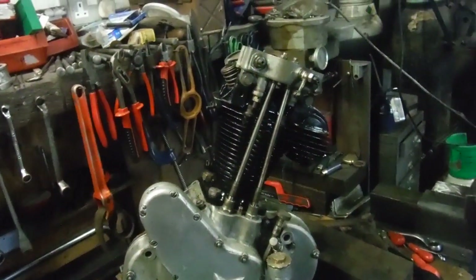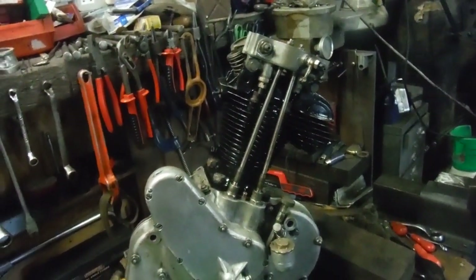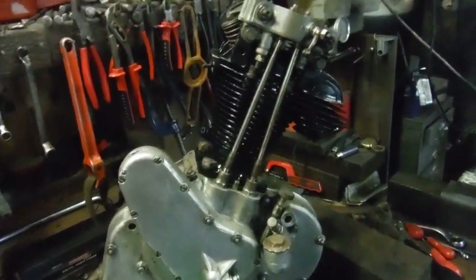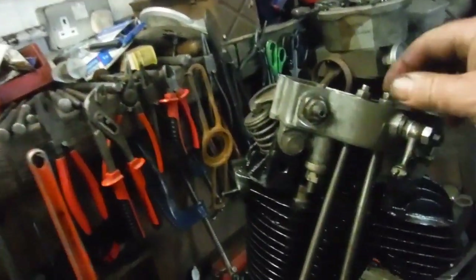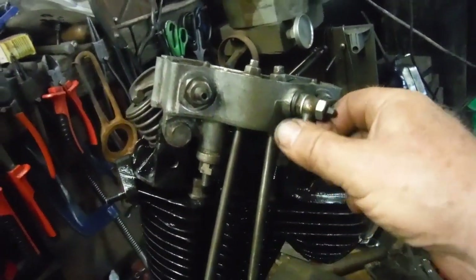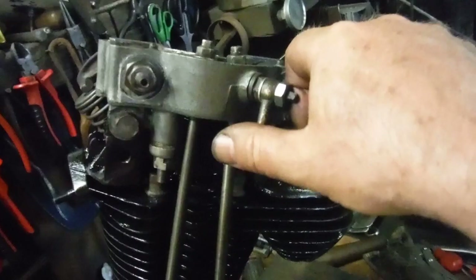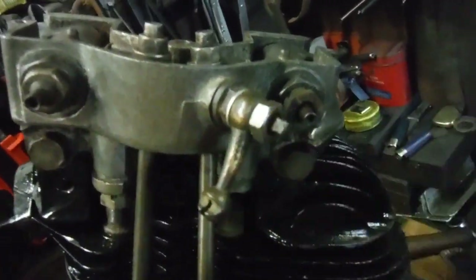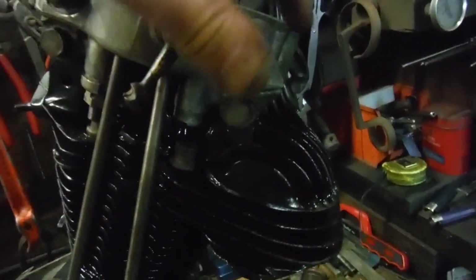Especially when there's a bit of oil getting pumped and flung around everywhere. But I'm happy I've got just the right amount of clearance between the valve lifter mechanism and the rocker when the exhaust valve is shut, and I can hopefully demonstrate that.